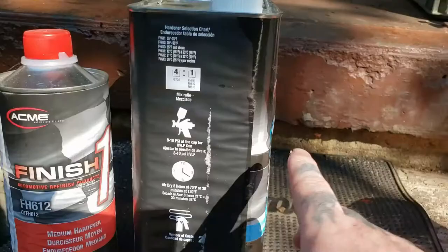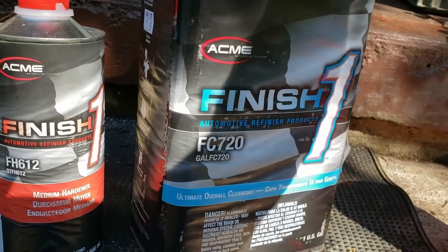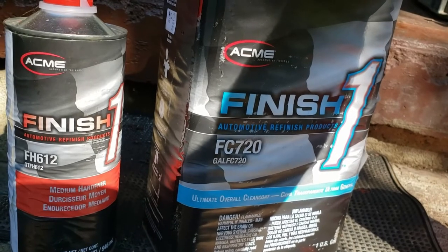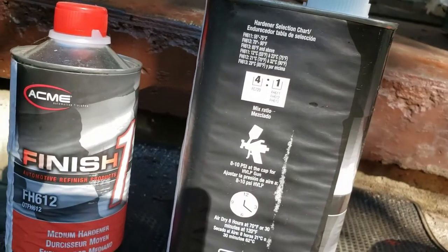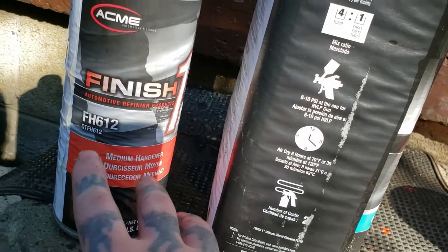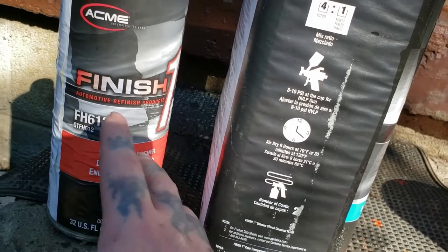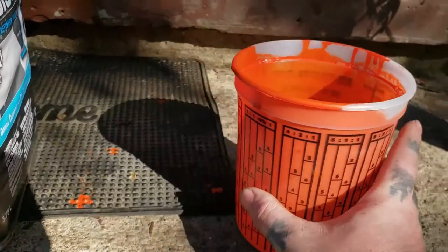Everything's mixed up. I'm using Finish One SC-720 — if you watch my channel I use this quite a bit, especially on cars and automotive stuff. We also finish guitars and game consoles with it. If I want a good clear coat I always go with this. It mixes four to one instead of one to one. This is the medium hardener I'm using — it's not too hot today so medium is fine. They sell it in fast and slower versions, which is great if you're spraying in extremely hot temperatures.